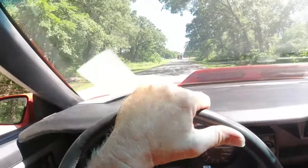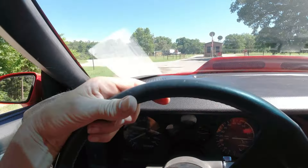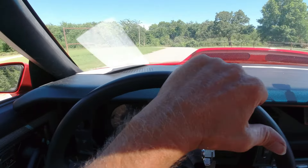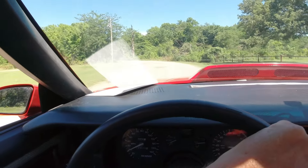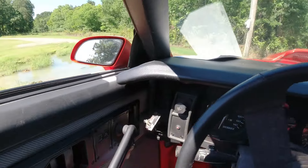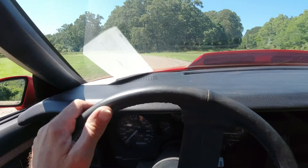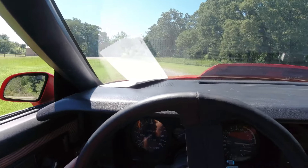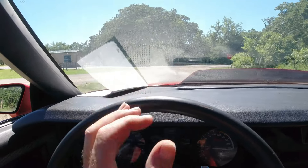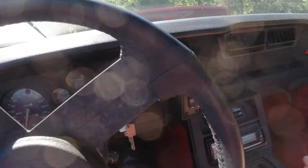Could put some tires on it and take it on the Hot Rod Power Tour — but if I did I'd have to fix the AC, which would be a lot easier to fix on this than it would be on the Nomad. Rained like hell last night so this thing sat out in the rain, but it's bright and sunny today. I'll show you when we get back.